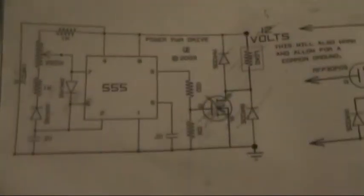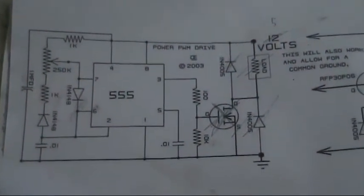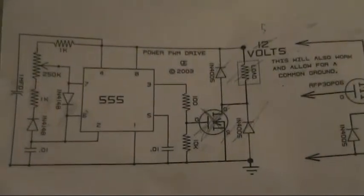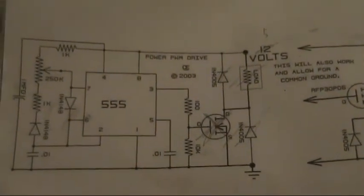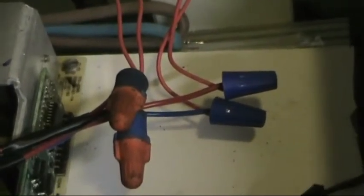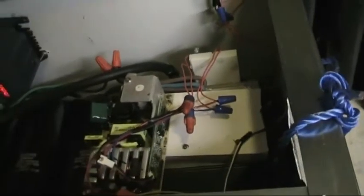That 5 volts is going to come from a computer power supply — the black wire and the red wire. And then for the gate driver, it's also powered from the computer power supply, from 17 volts. The way that works is simple: it's the blue wire, which is negative 12 volts, and the red wire, which is positive 5 volts — so that gives 17 volts for the IGBT gate driver.